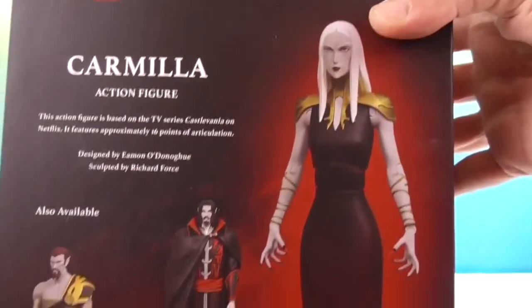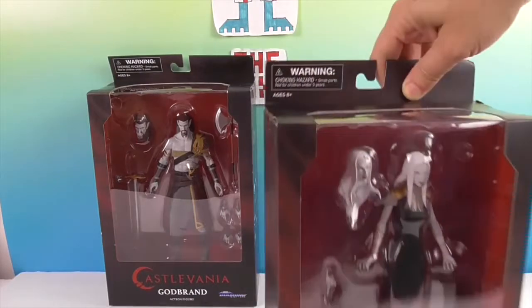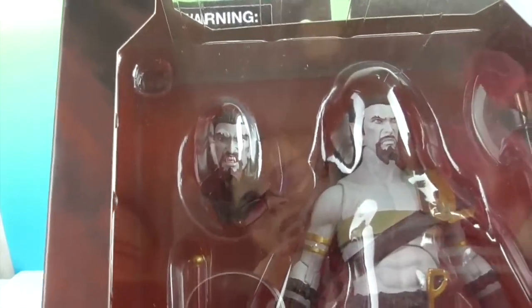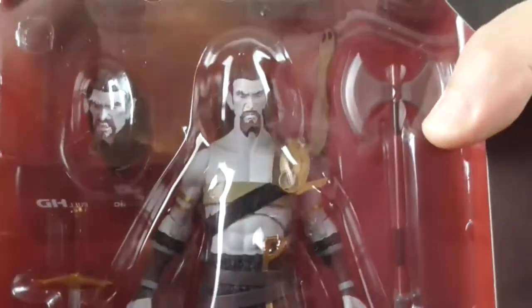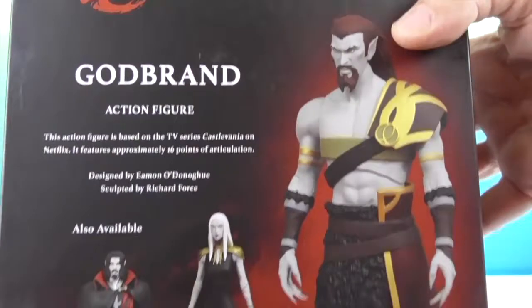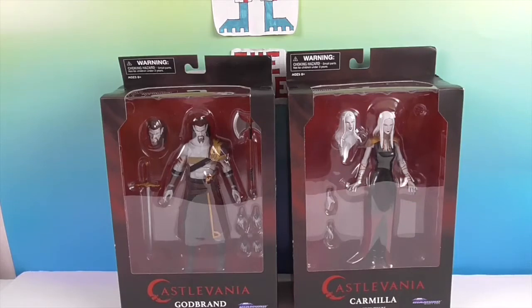Stay tuned if you are into Castlevania — Dracula is coming soon. And yeah, it's a Netflix thing. Now let's take a look at Godbrand. He's got an extra head there, and his teeth are showing in that one. He has a really cool thing over his shoulder and comes with two extra sets of hands and some weapons. It doesn't look like Carmilla comes with any weapons — maybe she doesn't need one. Let's get Godbrand and Carmilla out of their boxes and come back for a closer look.